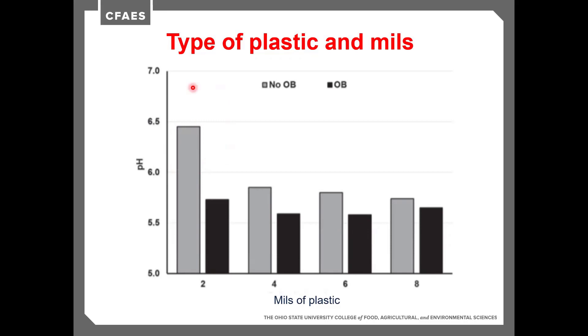With the non-oxygen barrier film, two mils is definitely not enough. Four mils gets us closer, and six and eight mils are a little bit better — hardly a noticeable difference, but enough to matter for fermentation. With oxygen barrier film, we get the best pH drop, and it stays pretty constant from four mils to eight mils. The biggest challenge at four mils would be if you're wrapping a stemmy crop and it starts poking through — you'll need to go up to six or eight mils — or if you don't have good overlap and aren't actually getting four mils across the entire bale.